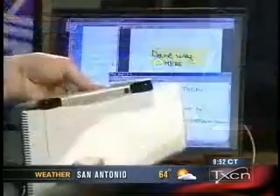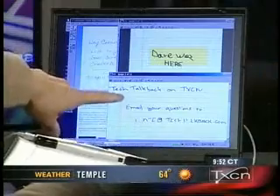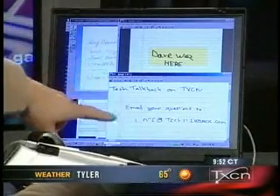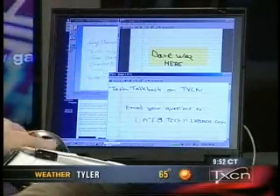What I like about this Ink Link is I just take it and snap it right onto a folder, and it's as easy as that — no special paper, no special hardware. And if you look at the screen here, we've got some examples of it. We've got a tech talk back on TXCN — email your questions too. Dave was here and we did a little Kilroy piece. Yeah, that's pretty good.